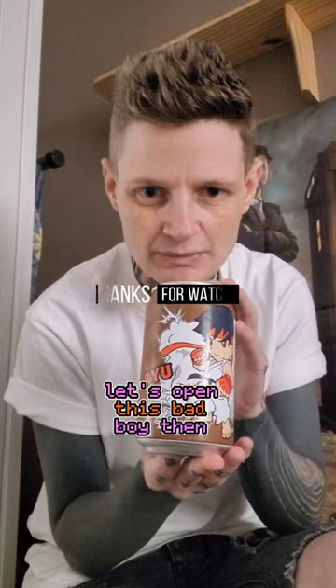Hello, we're back with another review — this time Ocean Bomb sparkling tea, and it's Street Fighter themed. Let's open this bad boy then.